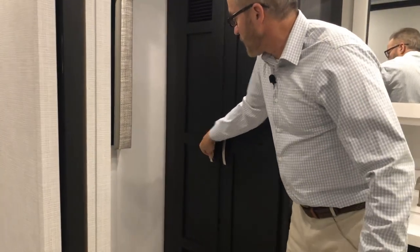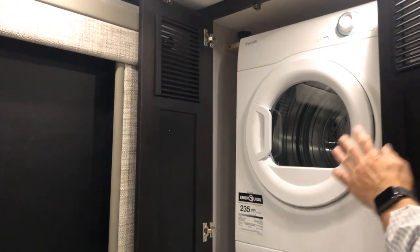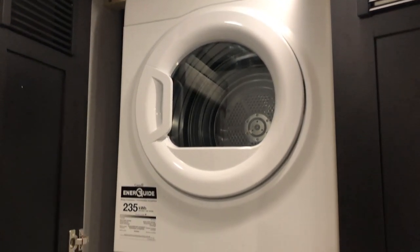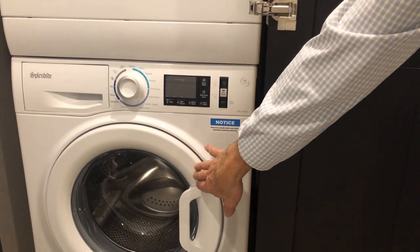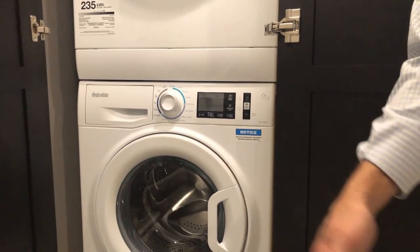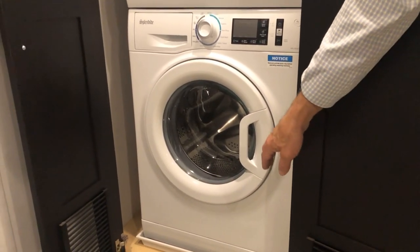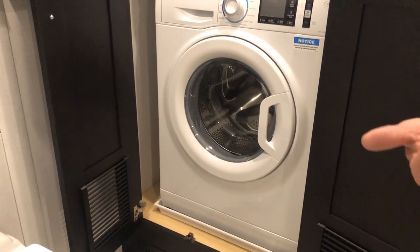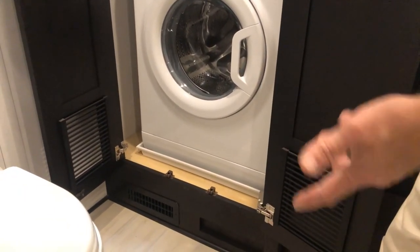Your washer and dryer are in this cabinet. Timer and temperature settings for the dryer are up here. The washing machine has a warning notice: make sure your gray tank valve is open so water exiting the washer drains out rather than filling the gray tank. If you don't open that valve, water could fill the gray tank and back up into the coach. Make sure the gray tank valve is open and water is draining while using the washing machine.